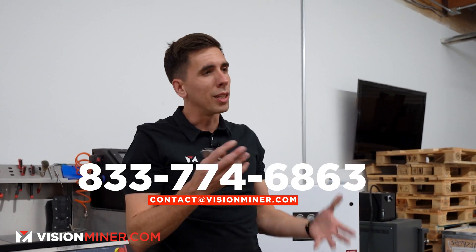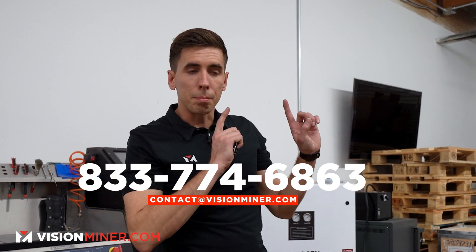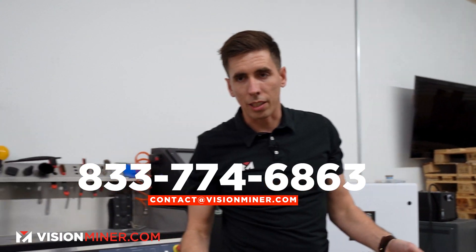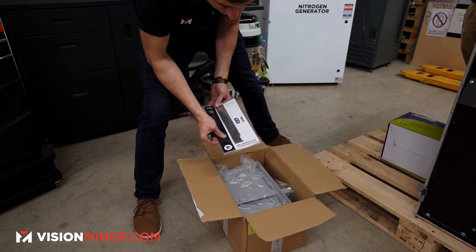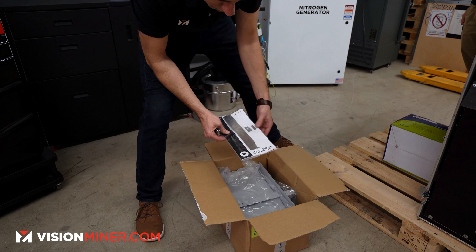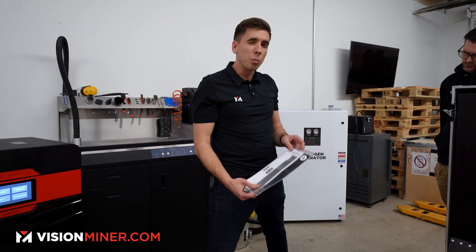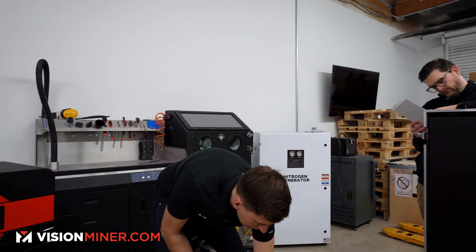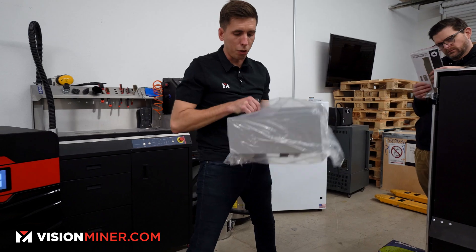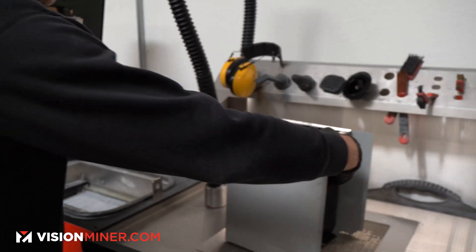If you want to really consider the difference between the Fuse and the Sinterit, give us a call, shoot us an email, or watch some of our other video comparisons. For us, the best SLS systems are from Sinterit because of the open system. We also have the accessory for the Flex performance material — parts you install specifically when doing flexible materials — and then of course the I/O box, which is the large unit you take the cake out with.